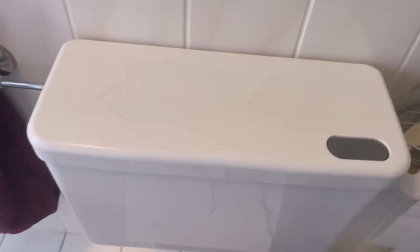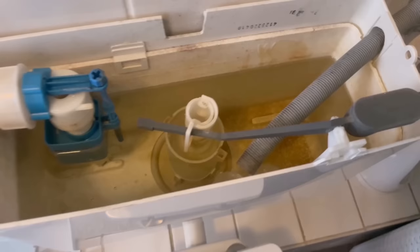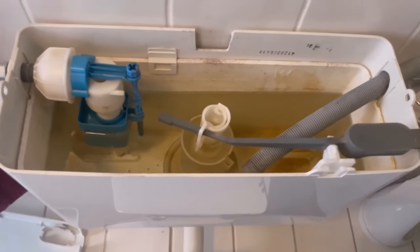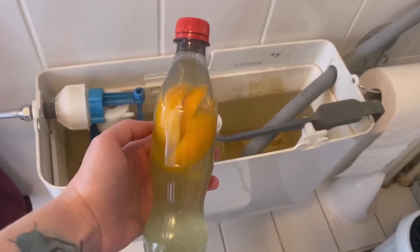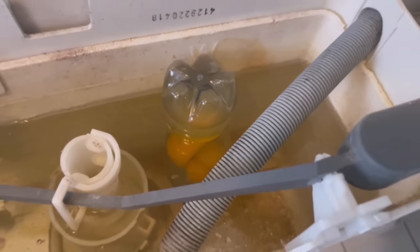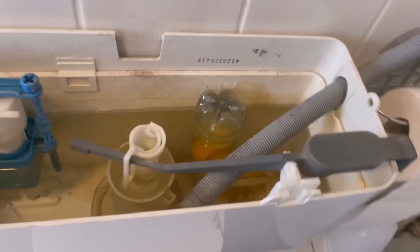Now I'll show you exactly how. Open the cistern of your toilet, because all the water that flows through the toilet comes out of it, and this is where we can easily put our bottle. Place it upside down in your cistern so that the holes point downwards. The inside of the bottle is then released drop by drop into the water of the cistern. The orange peel creates a really nice pleasant scent and thanks to the flushing agent you also get a cleaning effect every time you flush.